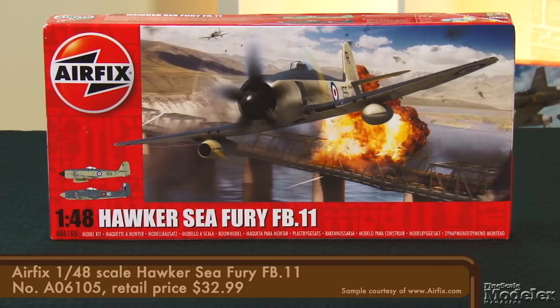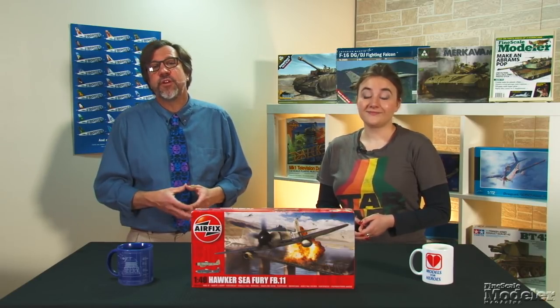We've got an exciting show for you starting with Airfix's 1/48 scale Sea Fury FB11. This is one of my favorite airplanes, so I'm pretty excited to see what Airfix has done. Developed in World War II, the fighter arrived too late to see combat in Europe or the Pacific. But its speed kept it operational for at least a decade after VJ Day, including combat in Korea, Indonesia, Cuba,